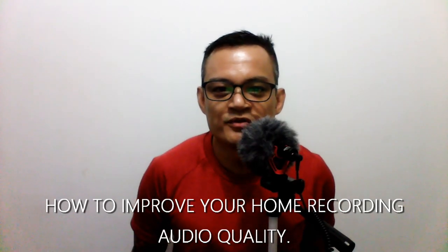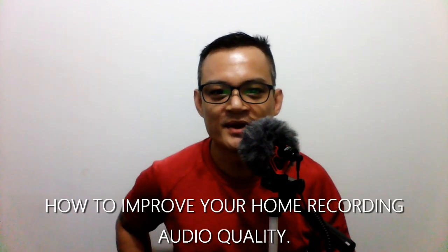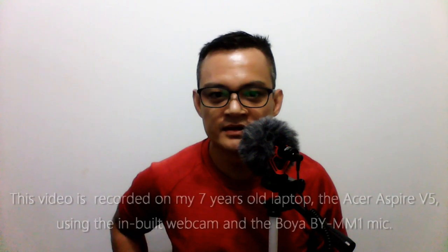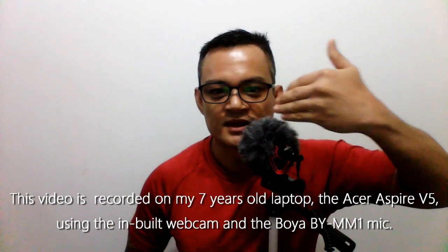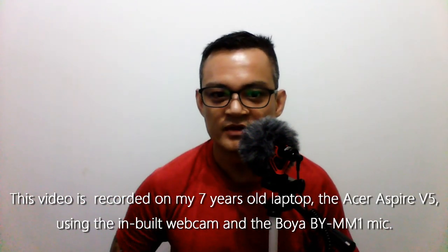Hey guys, Reza here. I just want to share with you my home recording setup. This is a Boya BY-MM1 mic. It is a cardioid mic. Take note at the angle that I'm placing the mic at. I have a tripod underneath — the mic is at an angle of 45 degrees, and I'm speaking across the 45-degree angle of the mic just from the corner of my mouth.